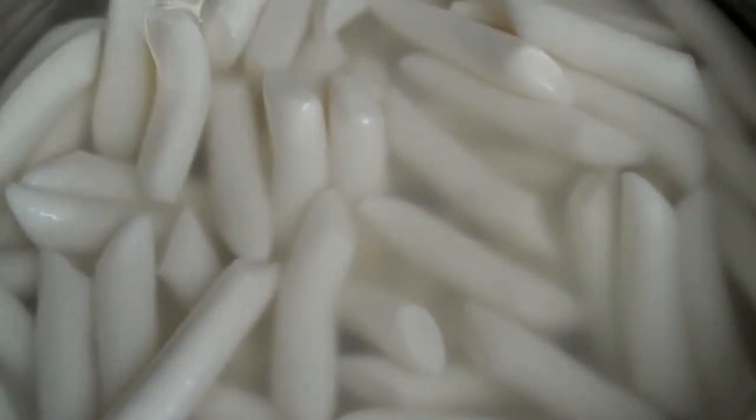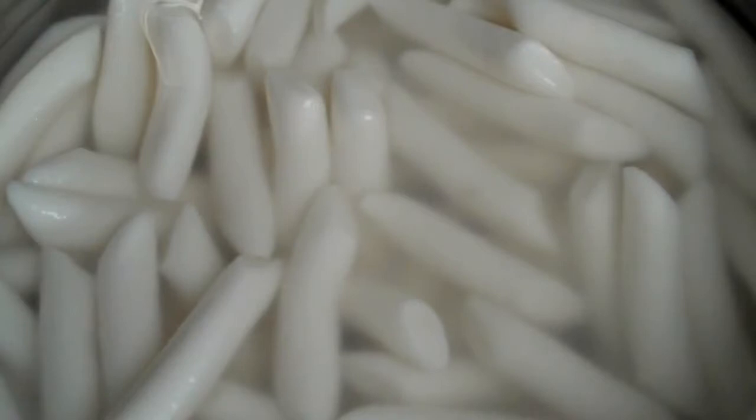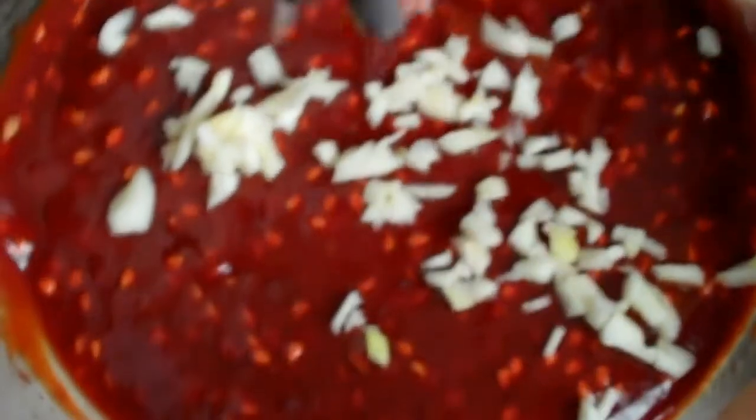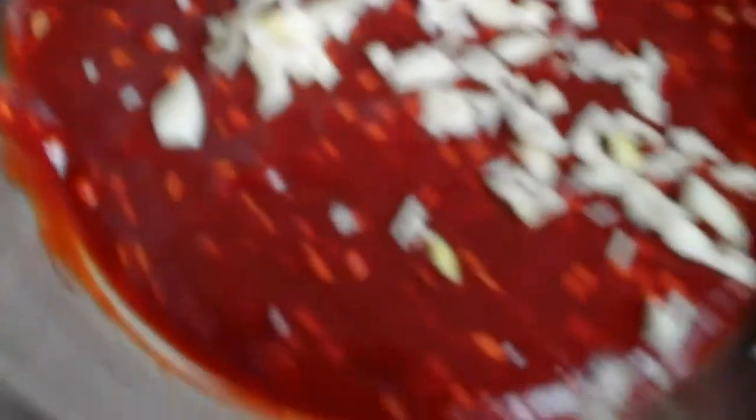It won't take very long at all for them to soften up. At the same time, go ahead and gather up your minced garlic and sprinkle it in. I forgot to mention that I also put some fish sauce in here too, just so it can have a nice balance between the sugar and the honey. Then go ahead and give it a quick stir and slide the paste in there as well. With the back of your spoon, make sure it gets melted into that broth.